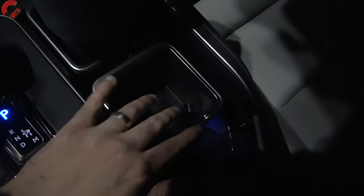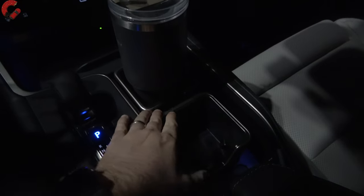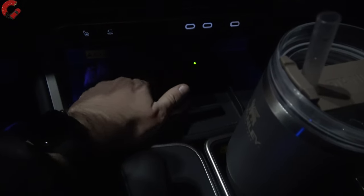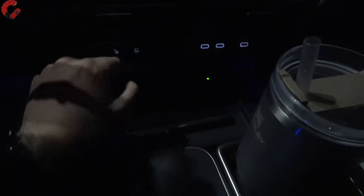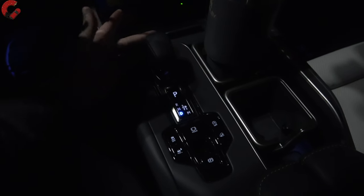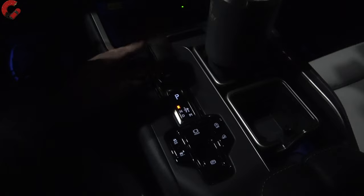Opening up the center console, we have one little bulb in here that kind of illuminates what's inside, but I would like that to be a little brighter. Up in front of that, here are your cup holders — these are completely removable and are in both the front and the rear. Your wireless phone charging pad has a little bit of illumination, and all your USB ports are nicely illuminated. Your shifter is typical Lexus — bump to the left and down for drive.